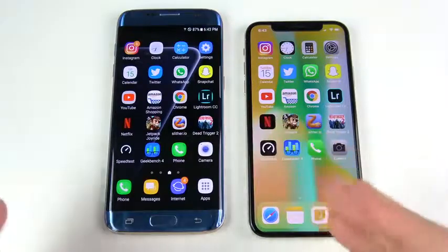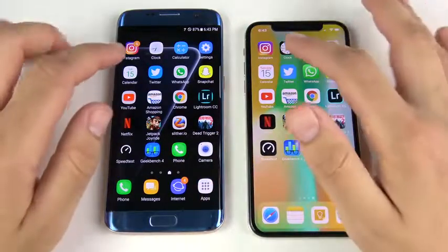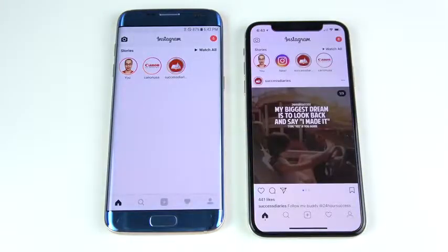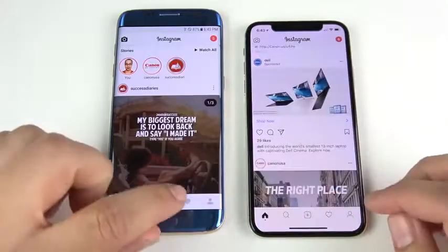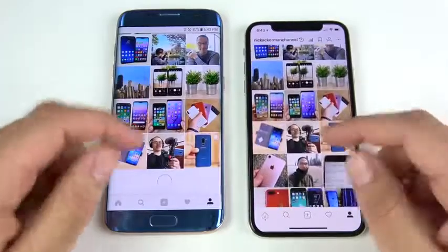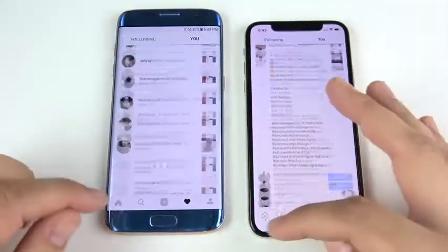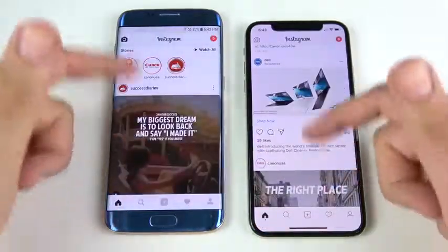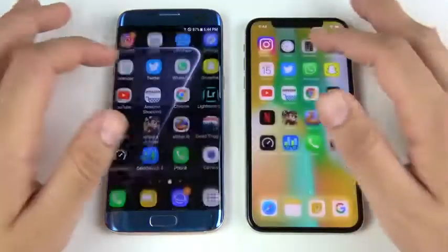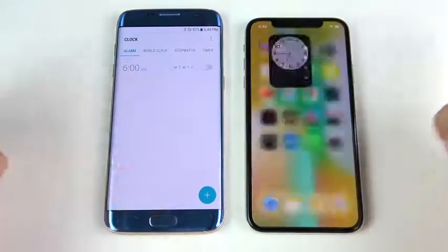We've arrived at the application portion. All apps are closed on the left, all apps are closed on the right. Can the old Samsung keep up with the iPhone? We usually have an old iPhone facing off against a new Samsung. Let's begin with Instagram: 3, 2, 1. Instagram opens first on the right for the iPhone 10. Flipping through a tab — iPhone 10 again. Going into the heart icon — about the same. The iPhone 10 wins Instagram, a little smoother.